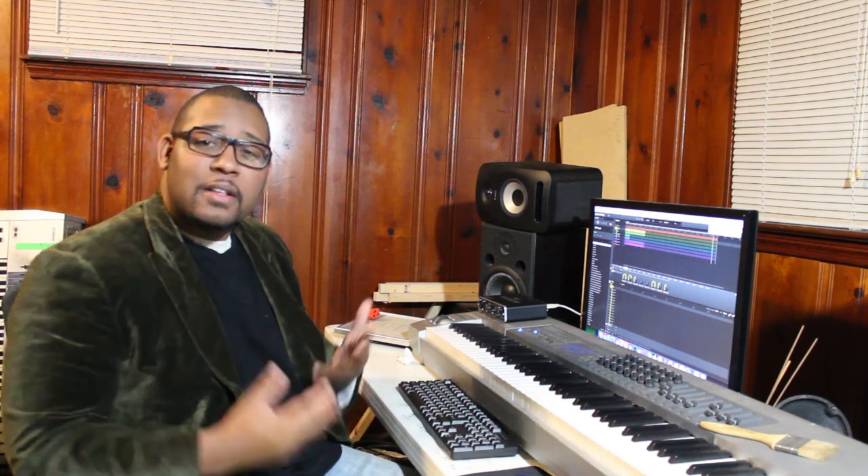Hey, what's up? Daily Oteacher K coming to you with another video. In this video we're going to remake Robert Miles' 'Children.' We're going to start off with the organ and go from there. Let's go straight into it.